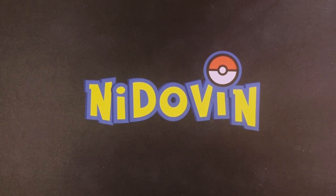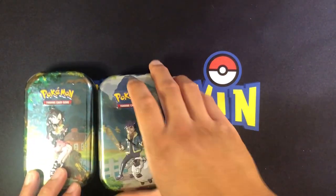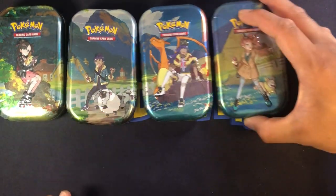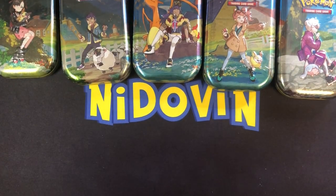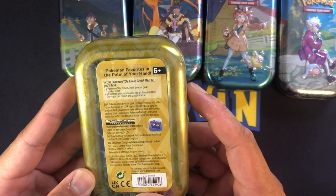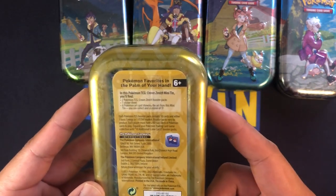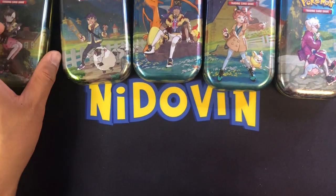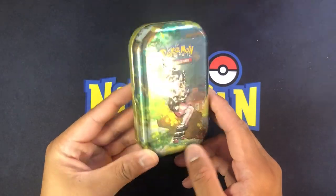What's up Pokemon fans! Today we are going to be opening up the new Crown Zenith mini tins. There are five different artworks - we've got Morpeko, Hop, Leon, this professor - does anyone remember her name, let me know in the comments. We'll be cracking these open. Each one has a couple of packs of Crown Zenith, a sticker sheet, and a Pokemon card artwork that you can combine to make a scene.